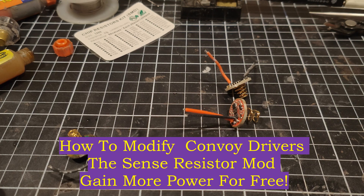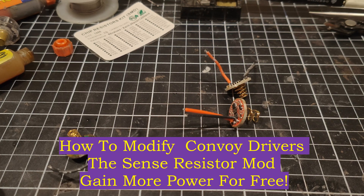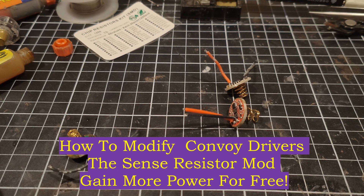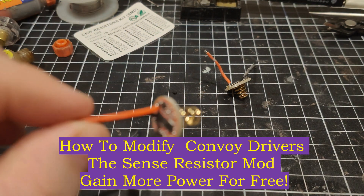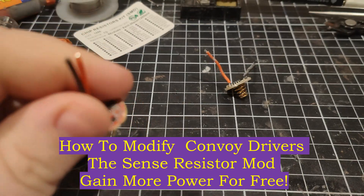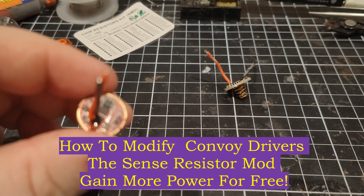Hey everyone, it's Chrissy from Everyday Survival Gear. Today we're going to do a little video and I'm going to teach you how to do a current sense resistor mod. A lot of people ask me how do you get so much current out of your drivers, because these basic standard convoy drivers are only good for about 5 amps.